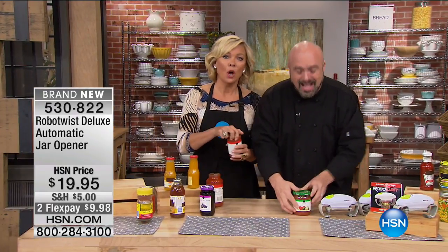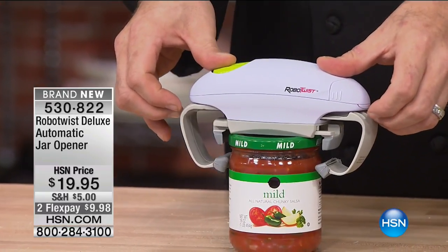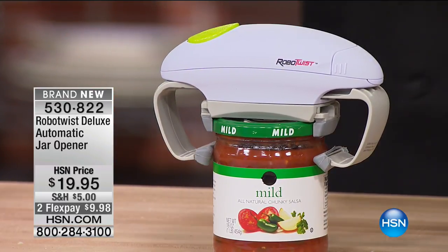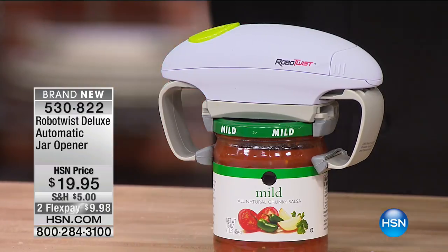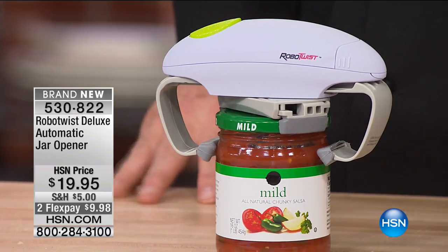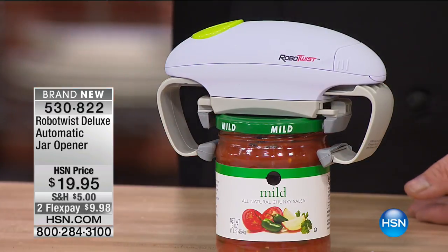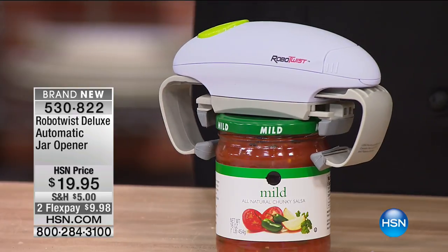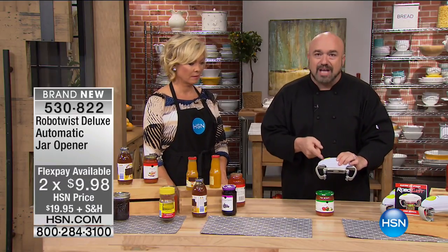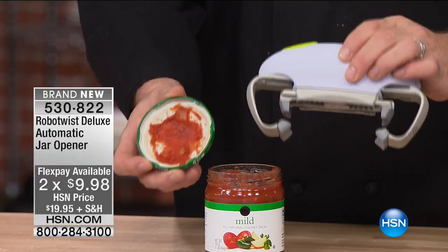How many times are you like, 'Honey, can you open this?' — and sometimes there's no one there to open it for you. If you or anyone in your family has dexterity issues, wrist problems, or just doesn't have that strength anymore, don't keep fighting it. Don't use the knife trick or bang it on the counter — with glass jars, that can go really bad. My nine-year-old came to me last week asking me to open a jar, and I thought — I'm on the exact same playing field as my nine-year-old with the Robo Twist.